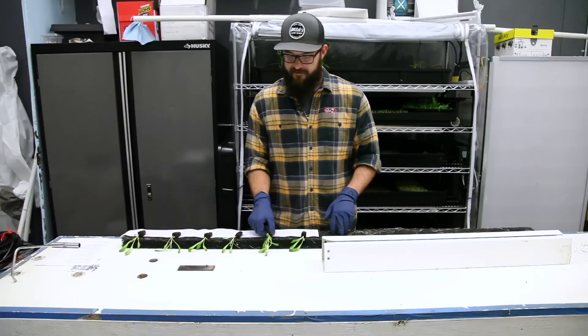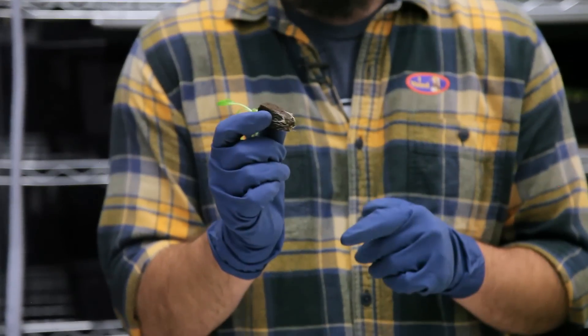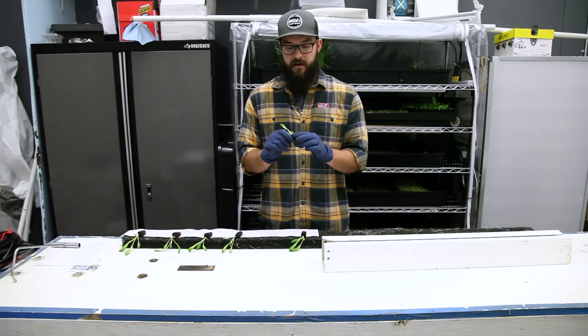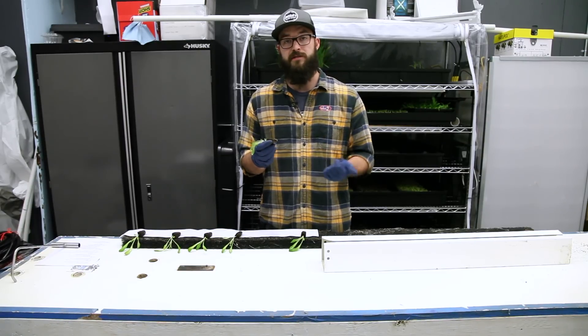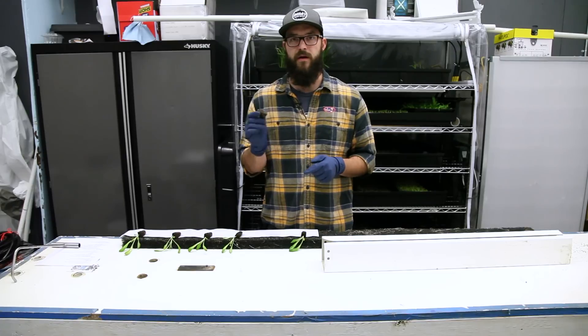The next thing we'll talk about is starting your seedlings and the type we recommend. Our favorite type of plug are flexi plugs or something similar — it's a peat material that's bound together, so it's really clean and easy to work with. They'll probably be a little more expensive than some other methods, but especially if you're in a zip farm indoors where cleanliness is a big factor, these are what we always recommend.